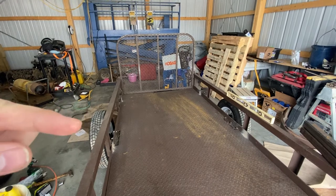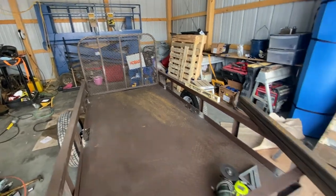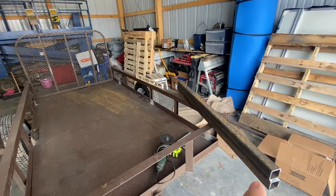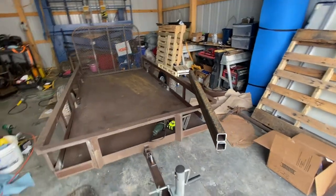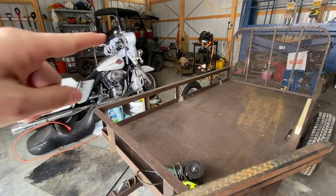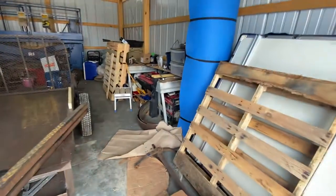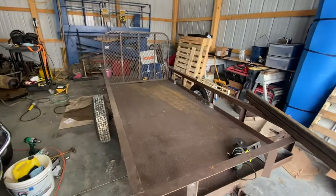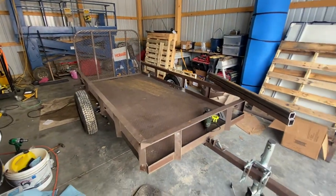Underneath, we ran some steel also to box that in. And then we're going to be building a frame for the rooftop tent — this is the steel for that. We're going to be cutting that out here shortly for the next video, and then welding the frame support up there. There's the rooftop tent over there. We're also going to be putting in a toolbox that I picked up today that we're going to be making the kitchen out of.